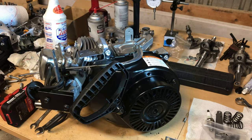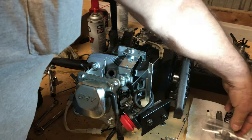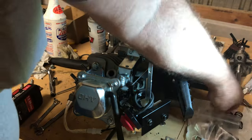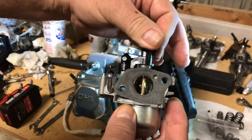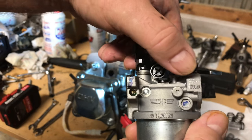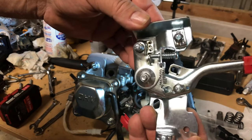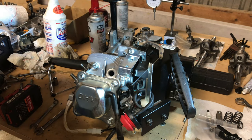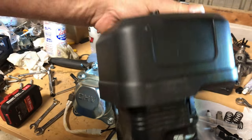Hey guys, today we're going to be finishing up the 179cc LCT killer tiller engine. I'm going to try to put these 1.3 to 1 ratio rockers on there if we can, and we're going to be changing the carburetor. This is the carburetor off the 224 Predator build we did — we replaced this with a Mikuni clone — it's a little bit larger carburetor than what's on it, so why not. I'll be adding this throttle assembly because the LCT doesn't come with one, it's just got the spring bracket that holds it at max RPM.